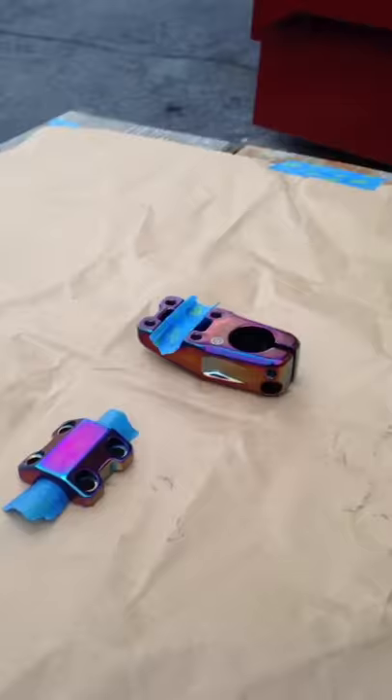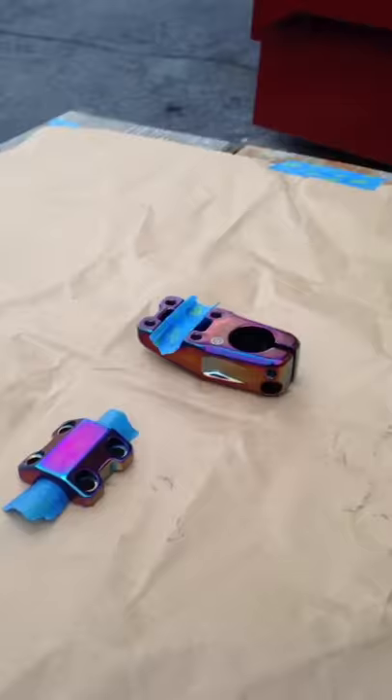Now that we've got everything covered up, what you want to do is take your favorite can of spray paint — satin black right here for me — and paint them.